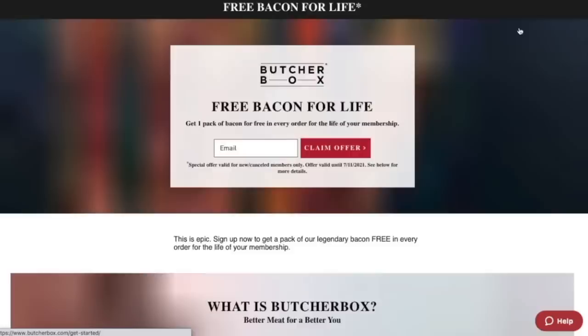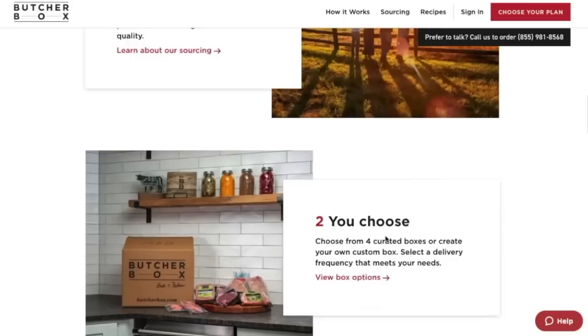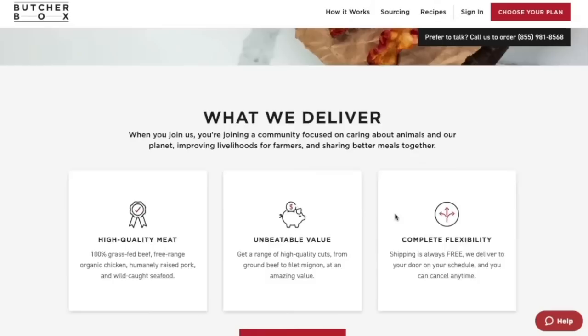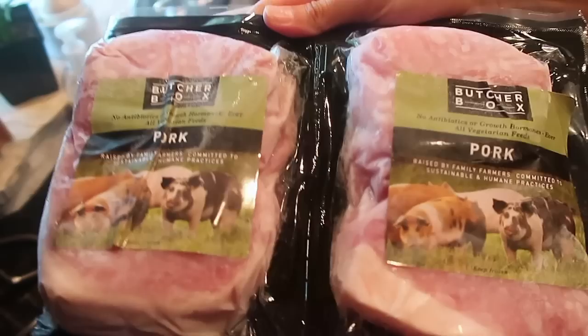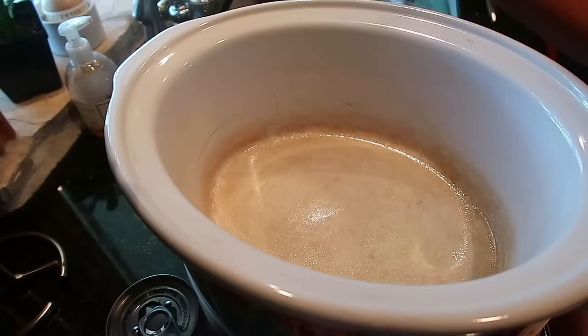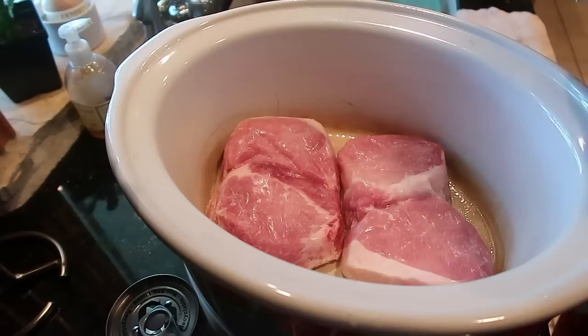I love Butcher Box. It is super convenient for me as a busy mom. It arrives straight to my doorstep whenever I need it to, and it's very flexible — you can change the delivery date to meet the needs of your life at the time. Butcher Box is a company that cares about animals, the planet, and the livelihood of farmers, and I very much support their mission. All of their meat is 100% grass-fed beef, free-range organic chicken, pork raised crate-free, humanely raised pork, wild-caught seafood, and their bacon is uncured, nitrate-free, and sugar-free as well. Don't forget to click the link in the description box to get yourself some free bacon in your first order and for the rest of your life.